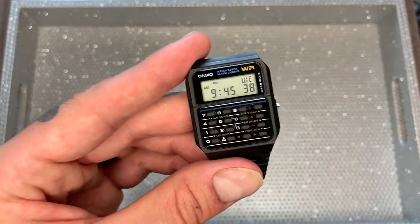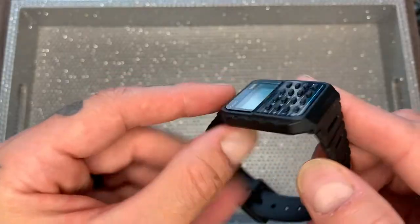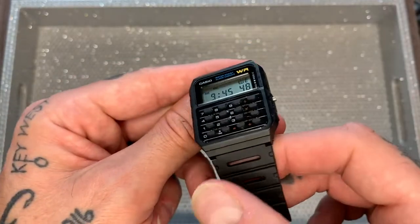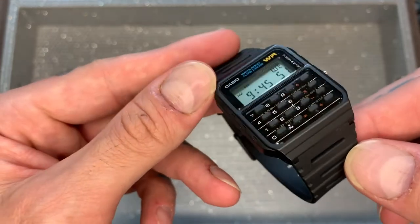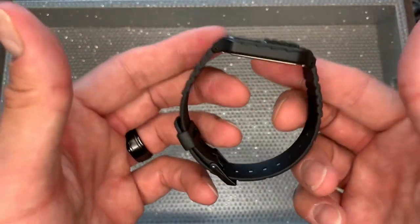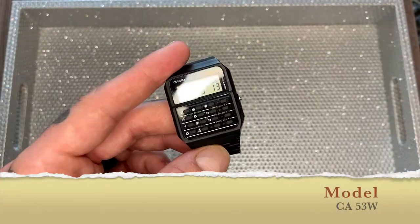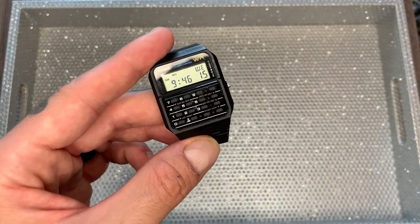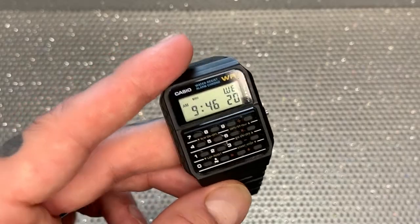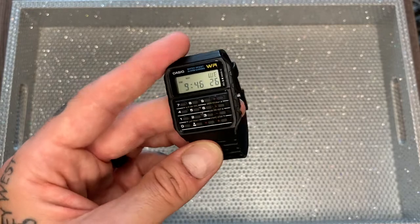Let's take a closer look at the watch. The case diameter is 34 millimeters side to side. It's got a case thickness of 8 millimeters — it's very slim. The band width is 20 millimeters, and it weighs in at about 25 grams, so this is super light. When you're wearing it on the wrist, you almost forget it's there. This is the model CA-53W. They've been making this model for about 35 years since 1985 — incredible. They haven't changed the styling; it's still the same as it was 35 years ago.